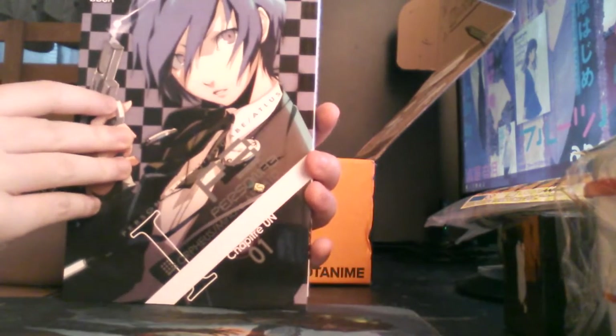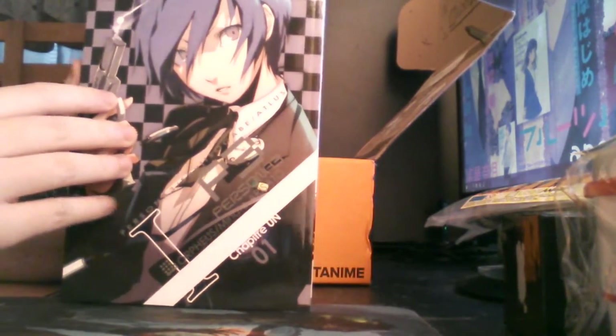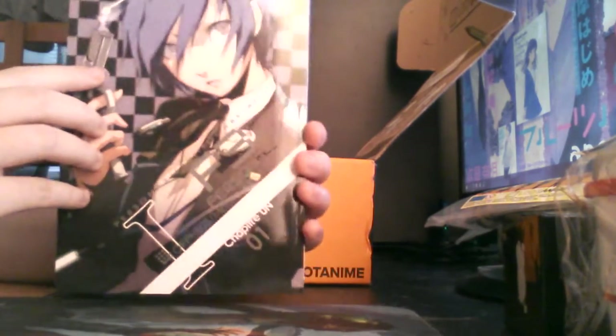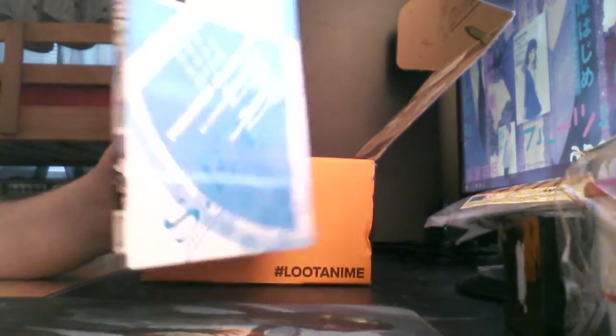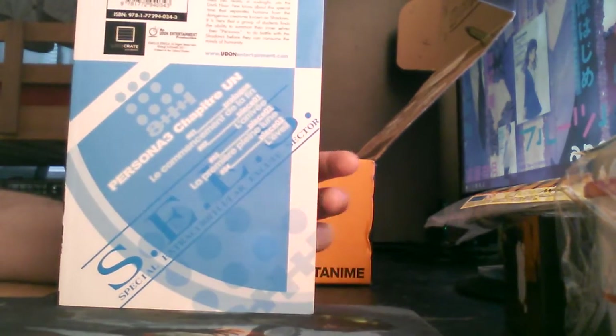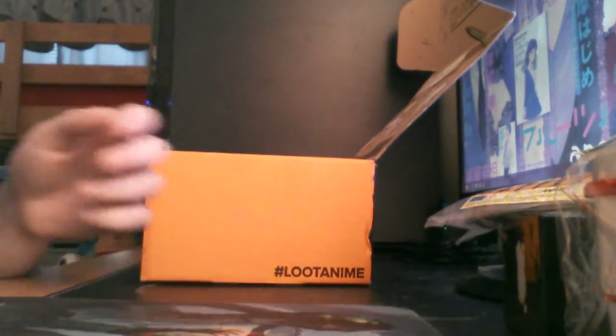Then we got what looks like a Persona 3 Volume 1 manga. I've never actually played or read or watched the Persona anime. I know my brothers have and it's supposed to be pretty good, so that ought to be interesting.